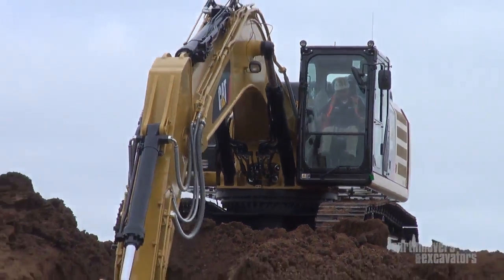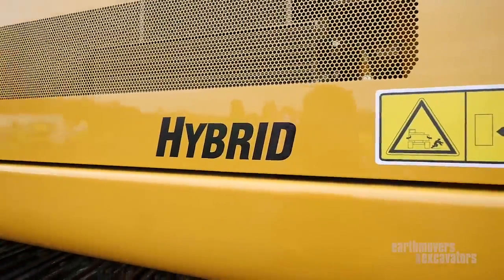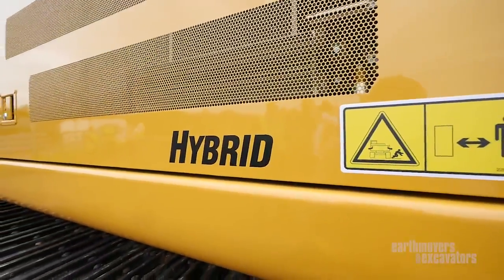We got the opportunity recently to check out the new Caterpillar 336E Hybrid. Here's Kit from Caterpillar with everything you need to know.